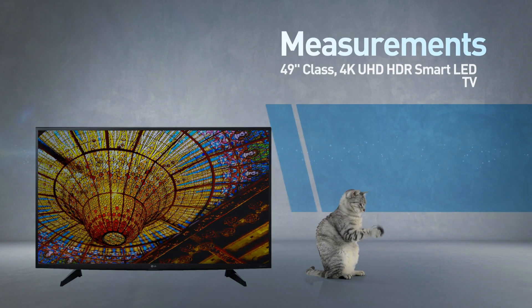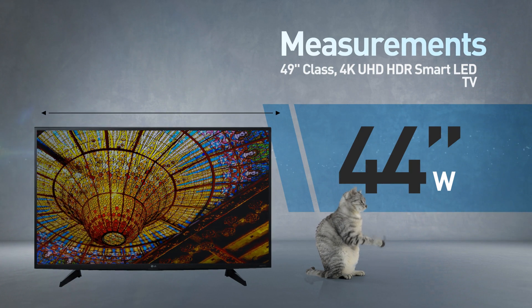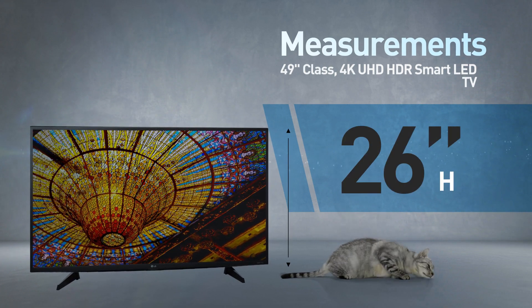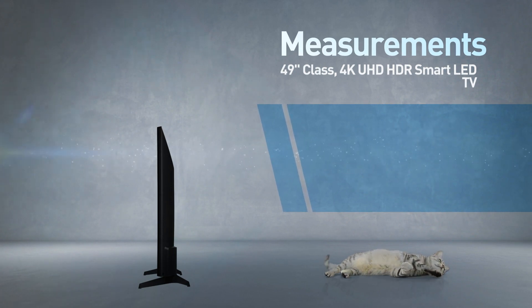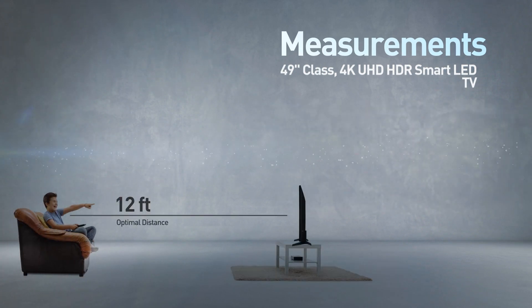This is a flat screen TV. By the way, this cat is in real proportions. It measures 44 inches wide by 26 inches high; the stand adds another 2 inches.